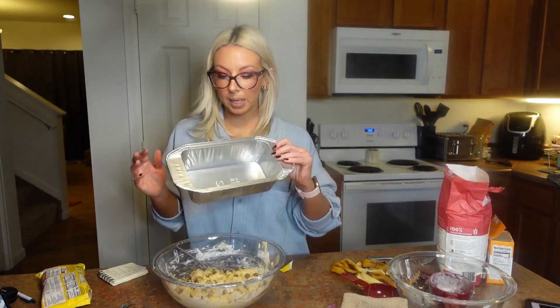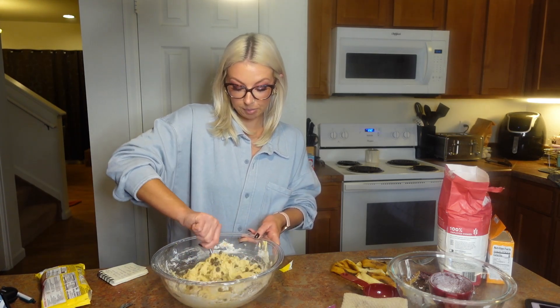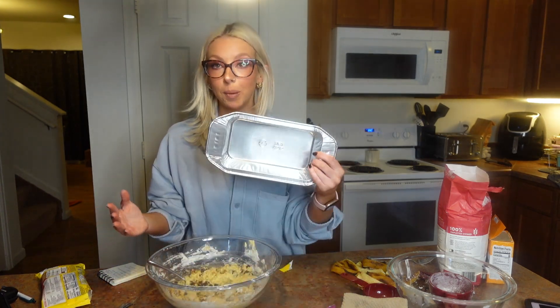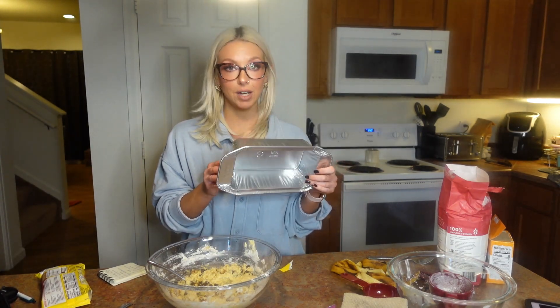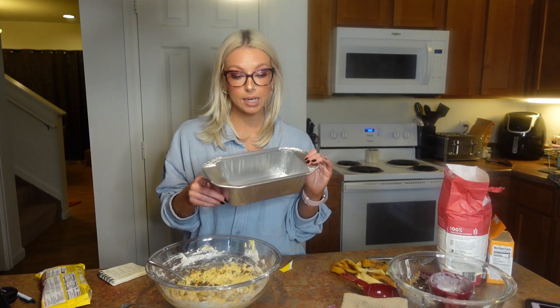You're going to need a loaf pan. You can put parchment paper in it or just spray it — that's up to you. You need to preheat your oven to 350°F and bake this for approximately 45 minutes to an hour. Bake it until a toothpick goes in and comes out completely clean. I'm using a disposable loaf pan I picked up at the grocery store — very inexpensive, and easy if you're taking the bread somewhere. Some even come with lids. I'll be back when it's baked and ready.